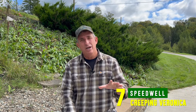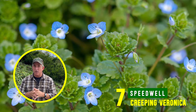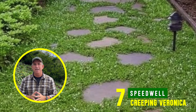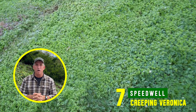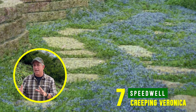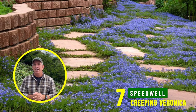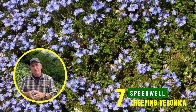Number seven is speedwell, also known as creeping veronica. It's an old-fashioned ground cover, but I've sold and used it for many years. Used sparingly, it only goes about two inches high, has a nice white bloom, and you can propagate it anywhere. It's not outlandishly beautiful — just a nice kelly green that fills in gaps and spills over things. It's not a super rapid grower and goes from cold areas all the way to warm areas without any problem.